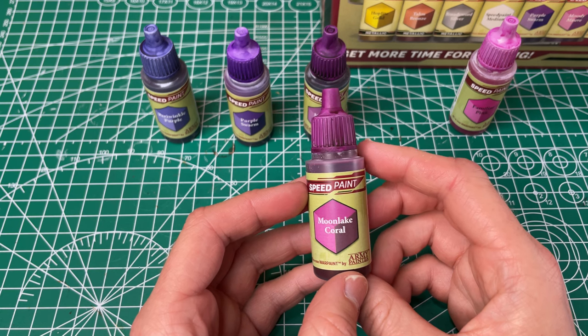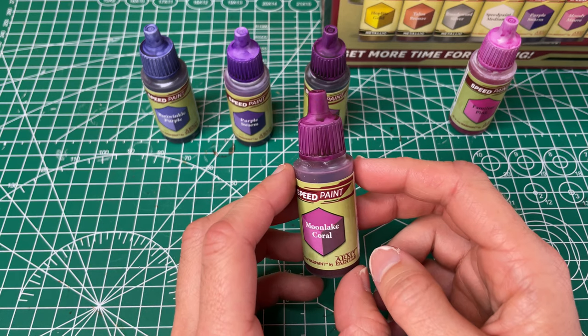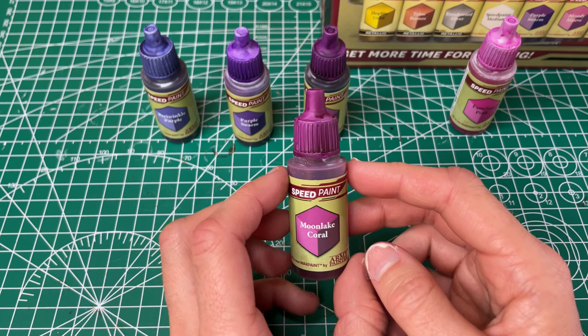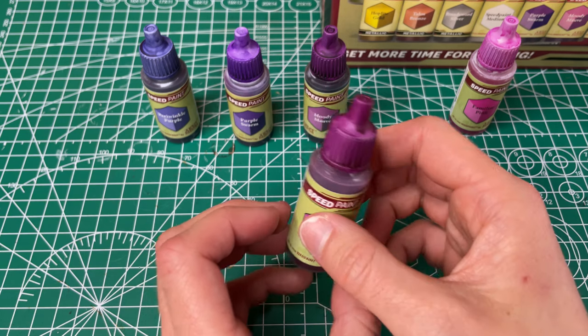Then we've got our Moon Lake Coral, which is called a strong reddish purple. I think it's more just kind of like a purpley pink color. It has good coverage. I think it's a little bit less even than the last couple we've looked at, but it's still really pretty and I like this one as well.